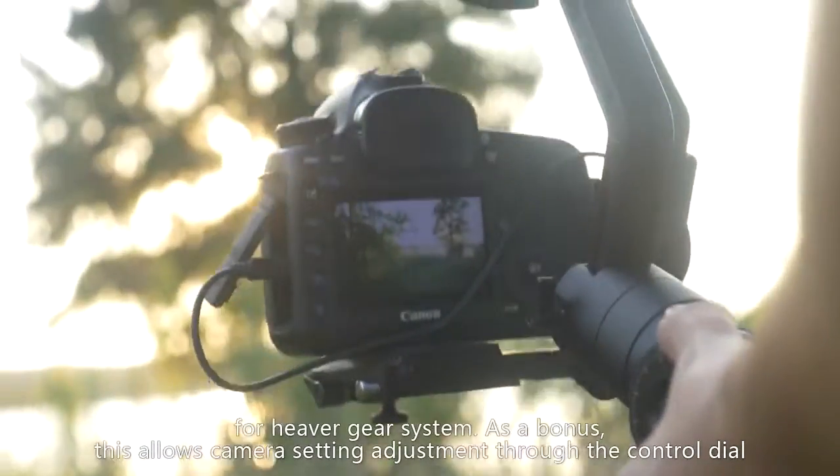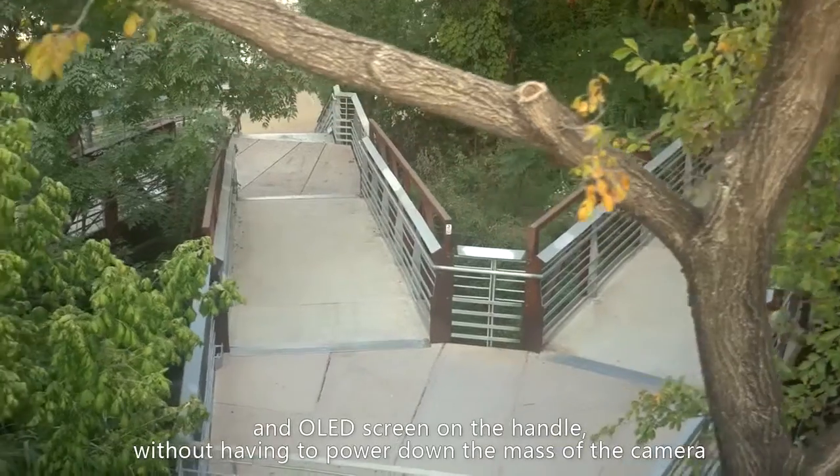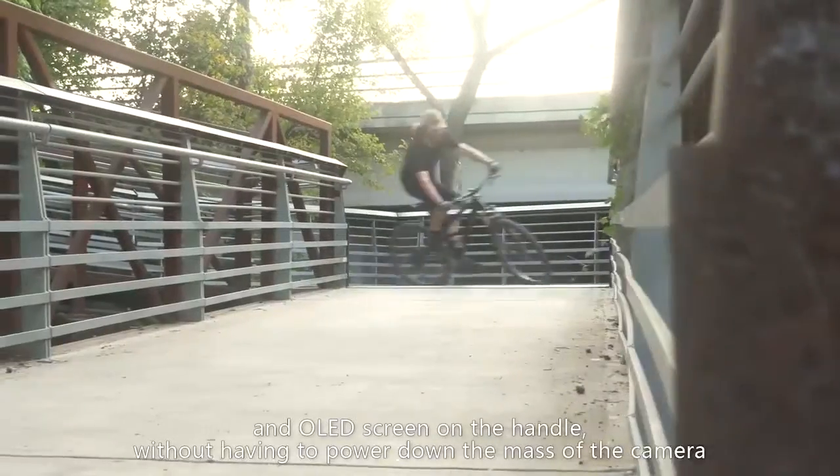As a bonus, this allows camera setting adjustments through the control dial and LED screen on the handle without having to power down to mess with the camera.